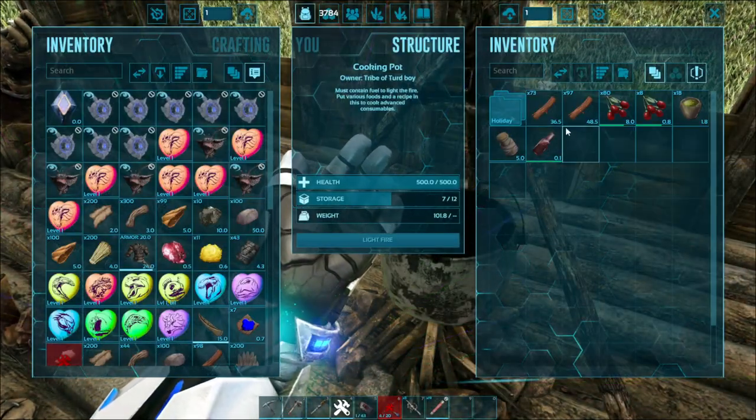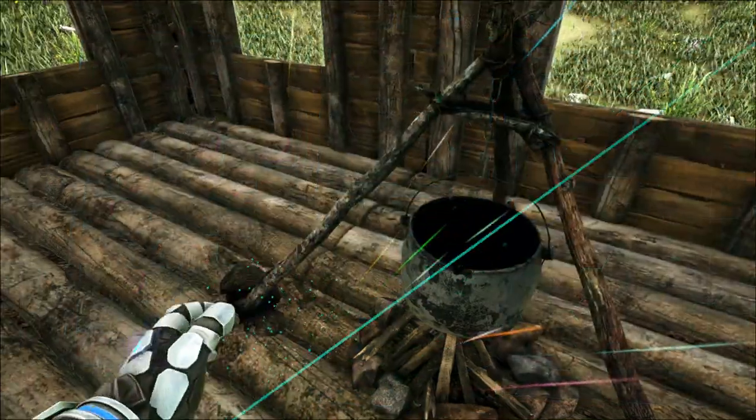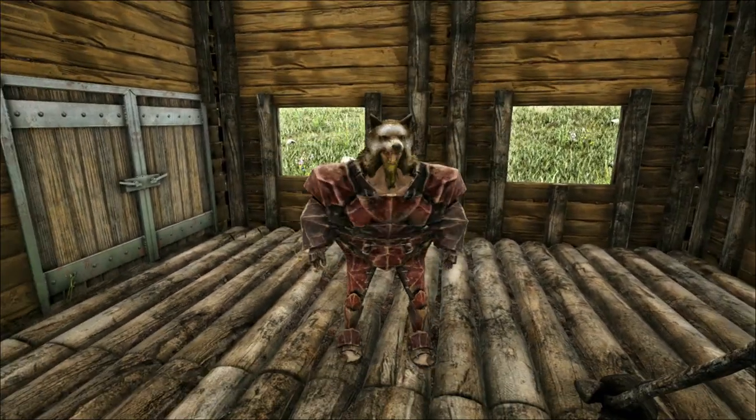Let's see how the medical brew works. If you take damage and you use the medical brew, then you heal.